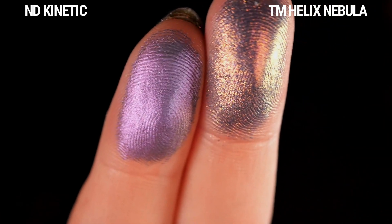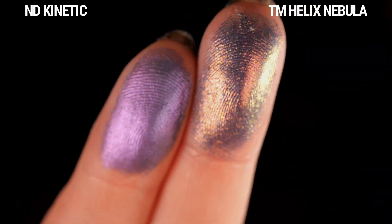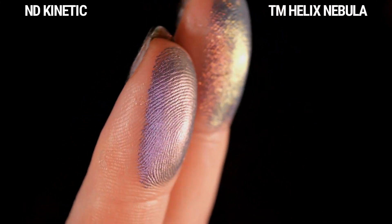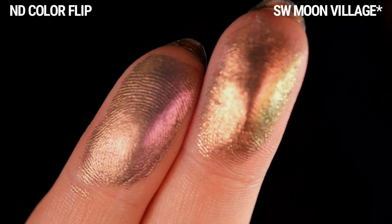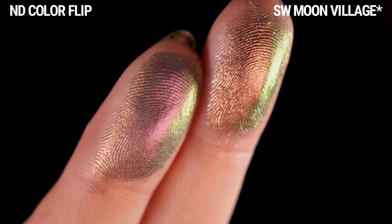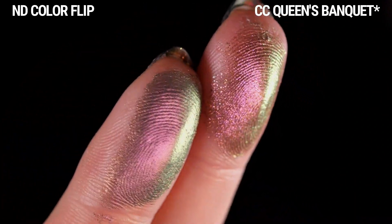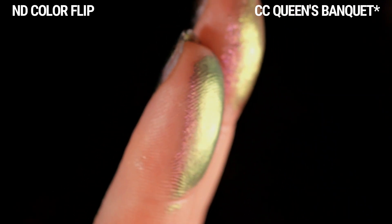I also had to add some bonus comparisons, because while I was doing the swatches I noticed some additional similarities. First is Kinetic versus Helix Nebula — I thought they might be similar because they both have that deep, grungy purple with orange and gold, but they are definitely a lot more different than I thought. I was also curious to see how Colorflip from the Trio Chrome palette compared to Moon Village from Shall We Makeup. Colorflip is a lot cooler-toned — Moon Village is reading almost orangey compared to it, but compared to Vision it looks more like a magenta. And I wanted to compare Colorflip to Queen's Bank from Cliona — I think they are pretty similar color-wise, just the texture and finish are different.